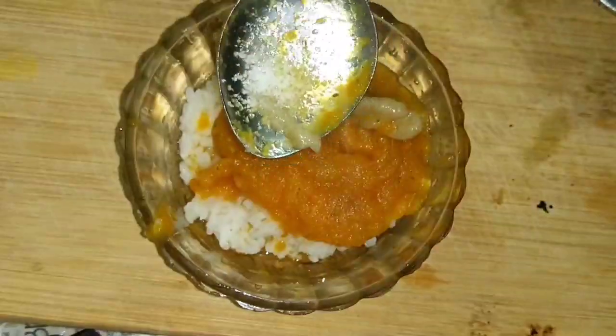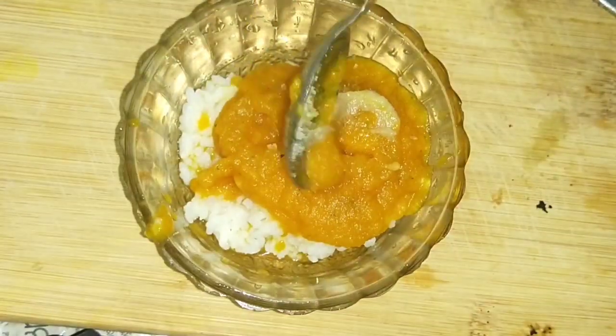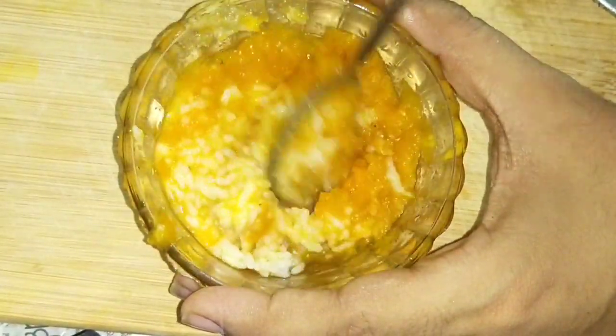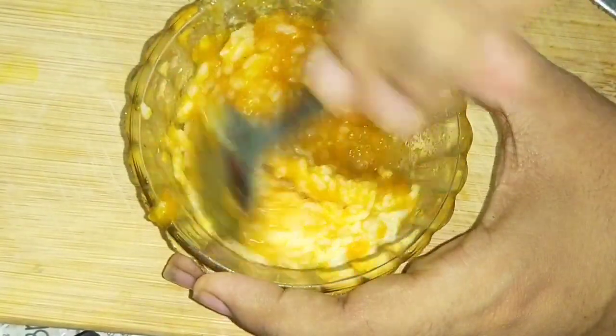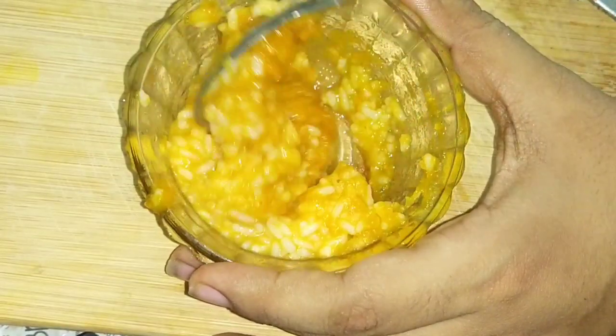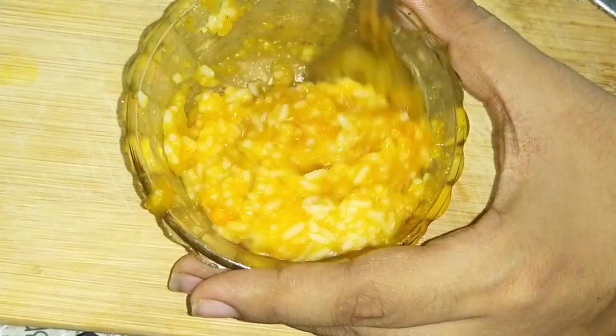Then you can add a little more. Then you can add some leftovers. I will add leftovers from my leftovers. You can eat in the food. Then, we will mix the carrot paste.